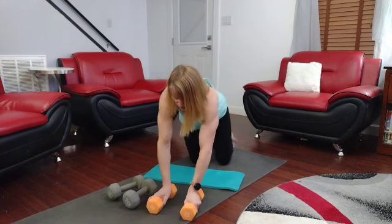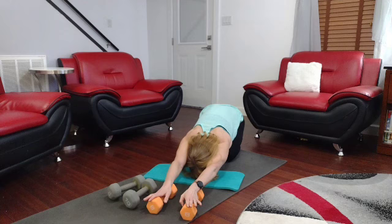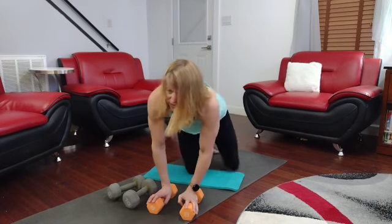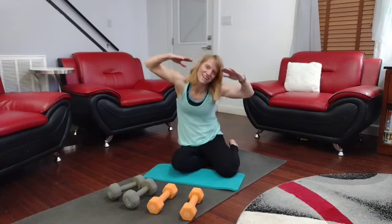Hands on bars, pull back. 200! Done, done, and done.